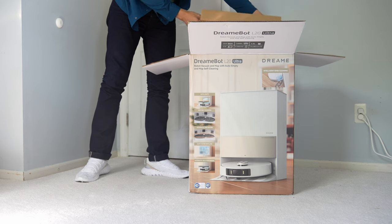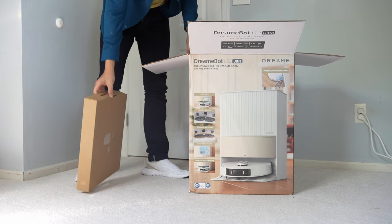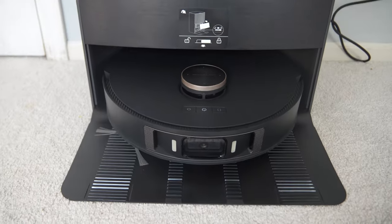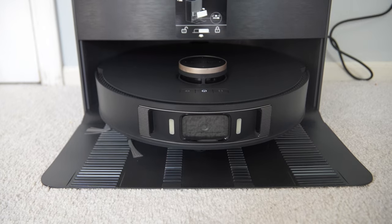So let's talk about some of the features that make the DreamBot L20 so automated. The DreamBot L20 has a lot of features, so I'm going to highlight the most important ones. First, it uses 7,000 Pascal of suction on max boost mode, paired with a fast-charging 6,400 milliamp-hour battery. You normally get about two to three hours of runtime on normal use.